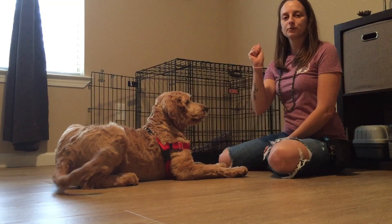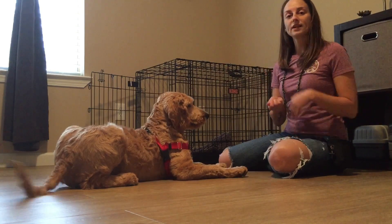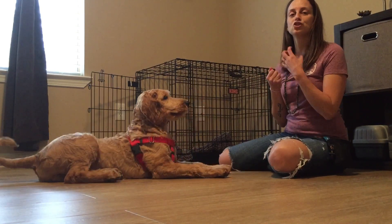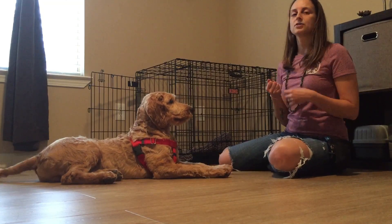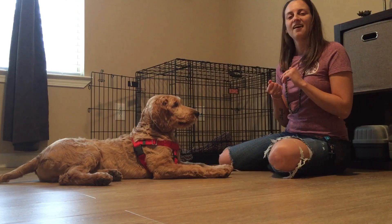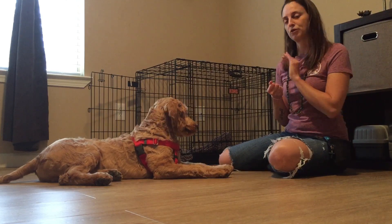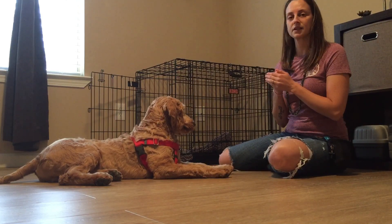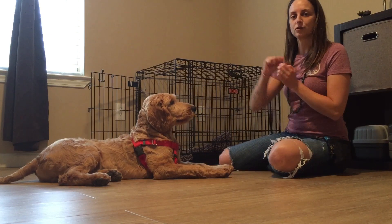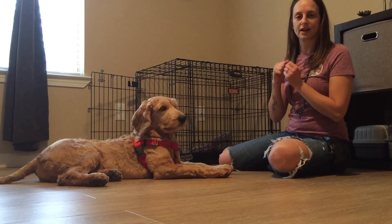I'm going to start out with a fistful of treats and let him mess around with it. What I want is for him to choose to pull his head away. Some dogs will lick, paw, and chew on your hand — you just stick through it. You do not move this hand; we put it out and leave it there. If it gets too intense with the chewing, you can just flip your hand away and try again.